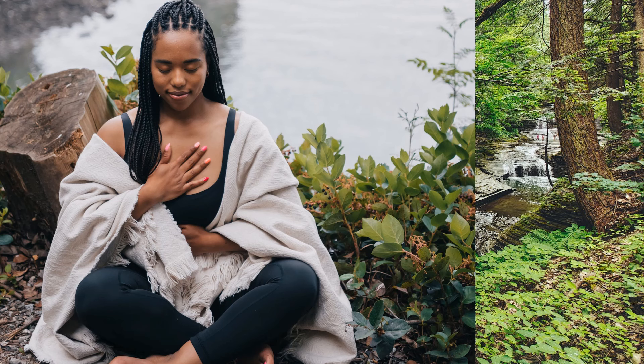Now that you've done the warm-up, let's do the 4-2-6 breathing technique together. Inhale, two, three, four. Hold, two. And exhale, two, three, four, five, six. Inhale, two, three, four. Hold, two. And exhale, two, three, four, five, six.